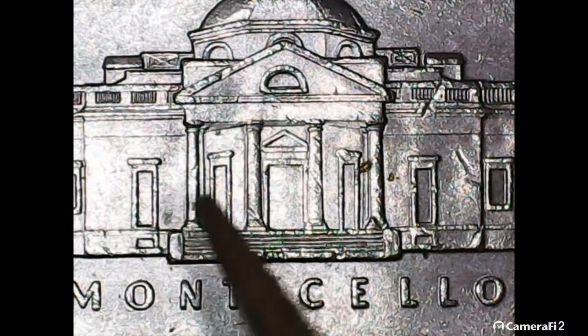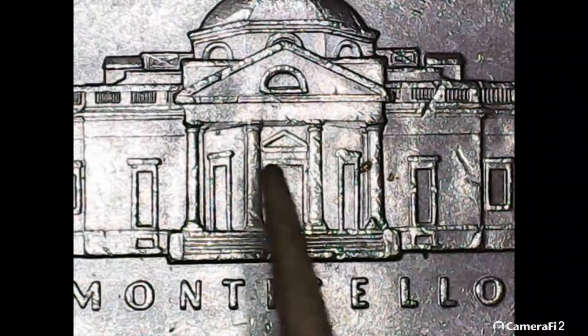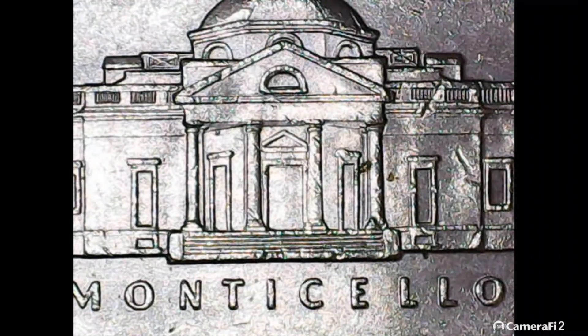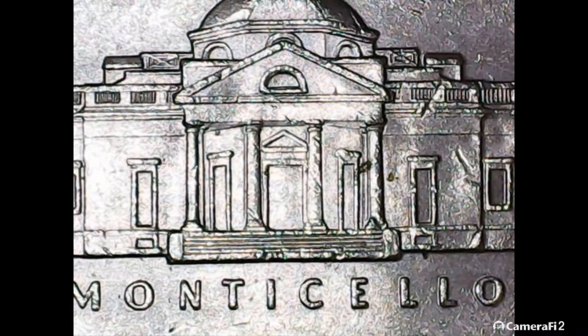Here we go — let's take a look at this DDR. In the doorway right here, right at the top of the doorway, you can see that little bit of a line — that is the doubling on this variety. It's a little beat up, but I'll have to look up the designation and see if it's a rare one. That is a doubled die reverse. So we found a DDR in this box, five more pre-60s, a nice 1962, and a dime — not too bad for ten rolls.